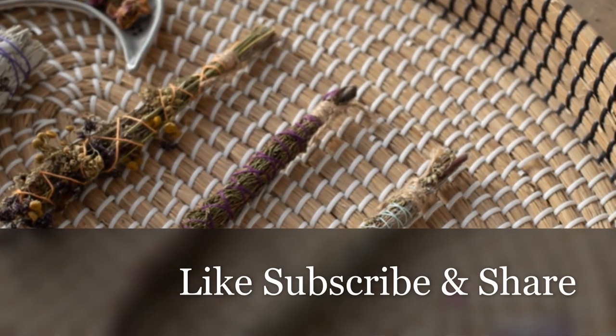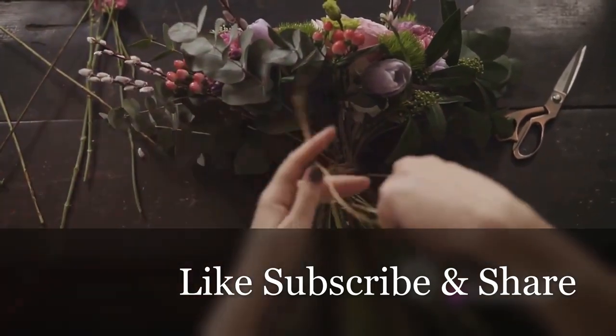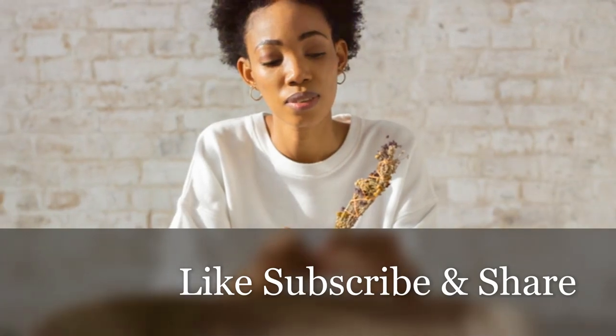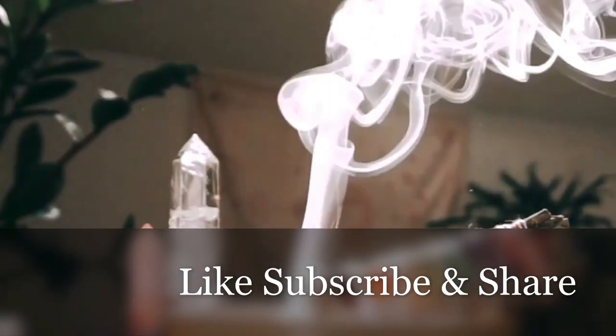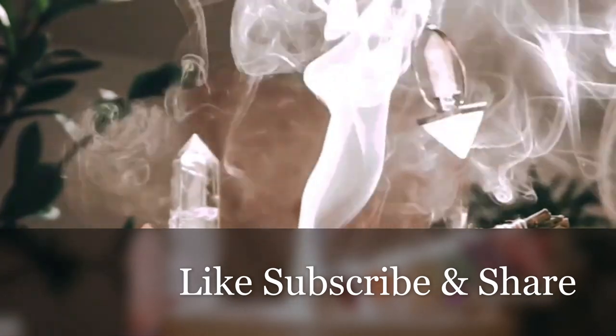Cut a piece of twine about 12 to 18 inches long. Start wrapping the twine tightly around the base of the herb bunch to secure it. Leave enough twine at the end to create a loop for hanging if you wish. Continue wrapping the twine tightly around the herbs, moving upwards towards the tip, overlapping the twine to ensure it's secure.